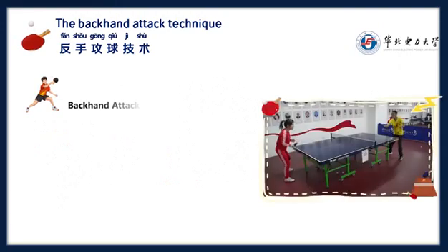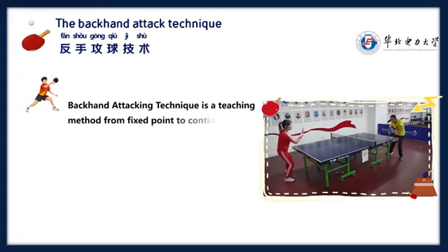Backhand attacking technique teaching method: from fixed point to continuous.